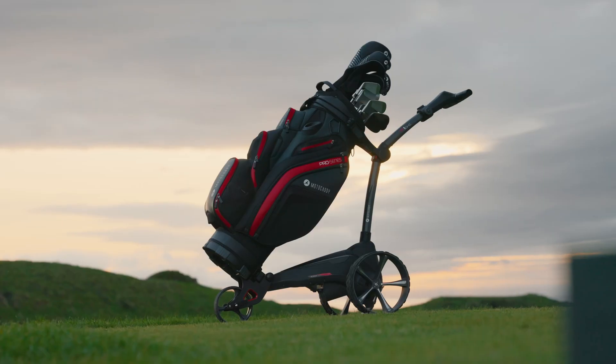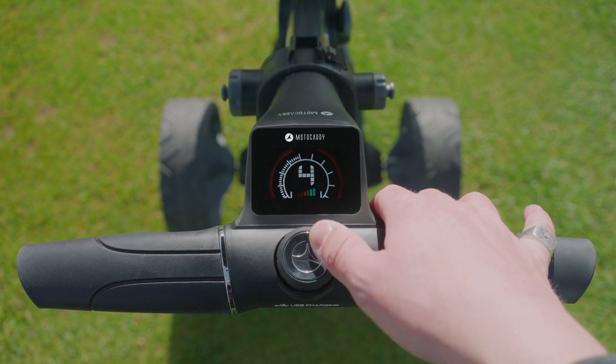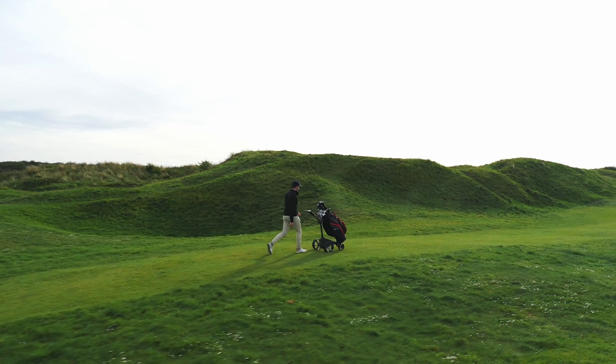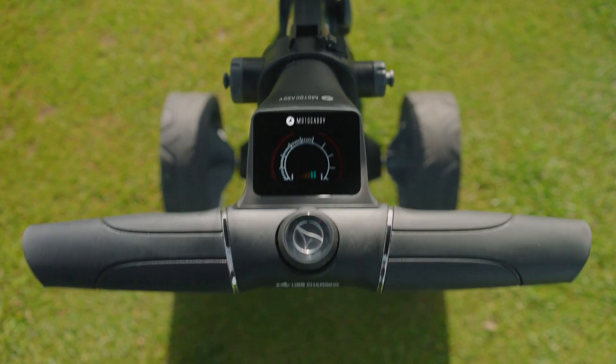It features an impressive LCD widescreen display, which includes nine speed settings to easily match your perfect walking pace, a speed indicator and a battery meter to show the remaining battery.